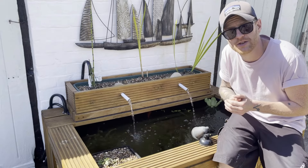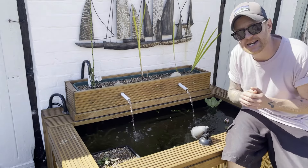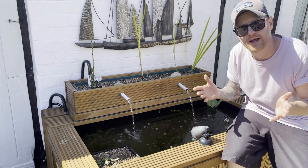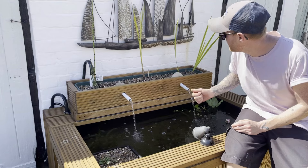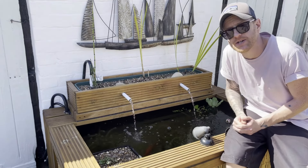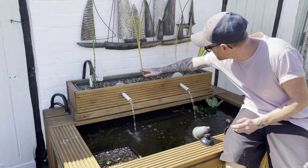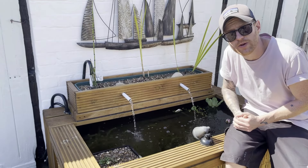I've actually heard that typha is so good at cleaning water that it's used in water treatment plants. Similar to the water iris, it will die back in the winter — just cut it right back to the bottom and it will grow back the following spring.